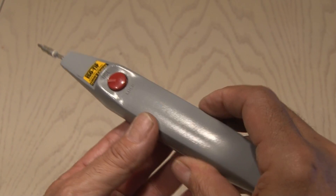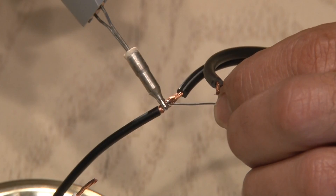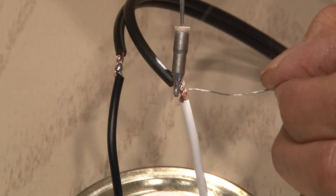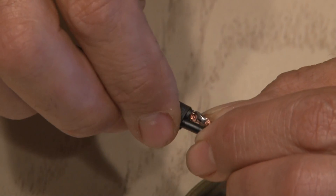The folks at Isotip gave me one of their portable soldering irons to try out. We'll begin soldering our two connections, adding plenty of solder. Once the connections are solid we'll slide on our heat shrink tubing.